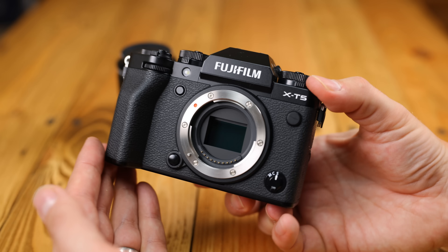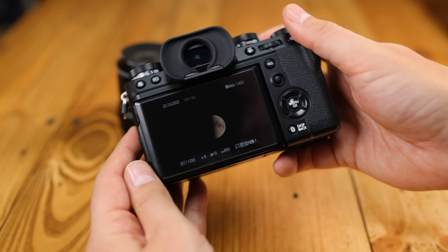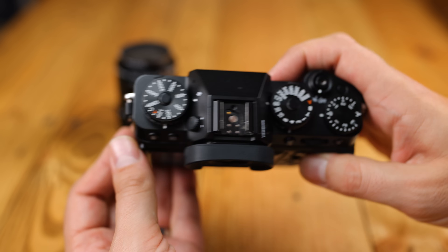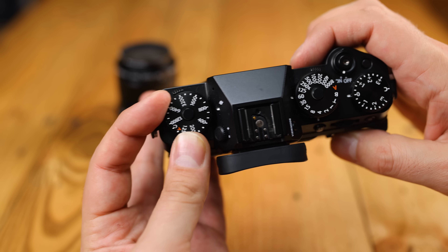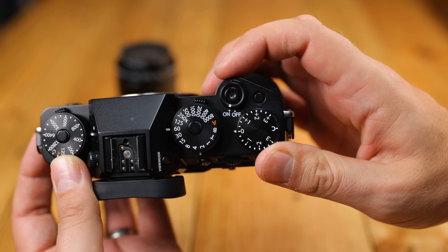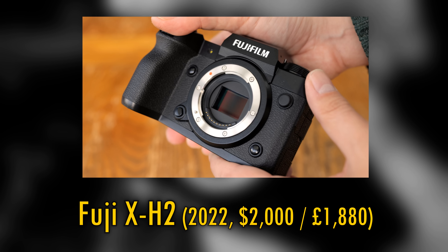With the X-T5, there's very little not to like in terms of its build quality. The original Fuji X-T1 was so well thought out, and now, nearly 10 years later, the fifth version of the camera is seriously well refined. While I'd never touched an X-T5 before, it still felt very, very familiar to me when I used it because last year I tested out its slightly older cousin, the excellent Fuji X-H2 camera.